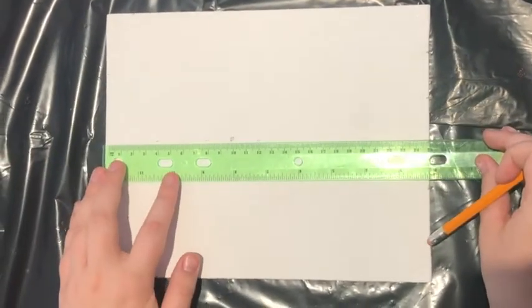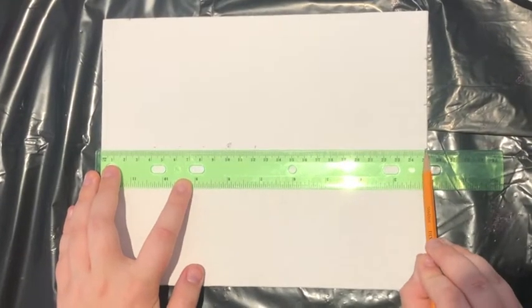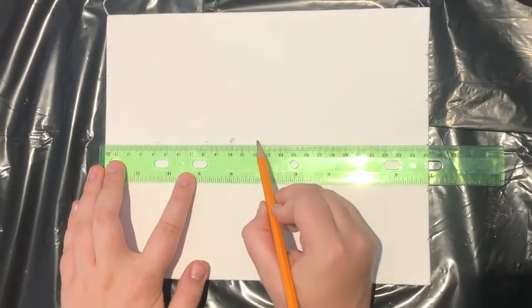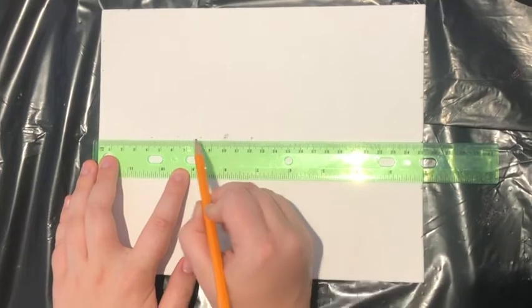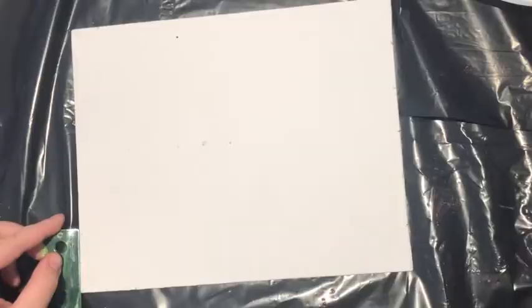Then you're going to turn the ruler horizontally and make sure it's in the middle where you marked the 10. Mark it at the 12, 10, 8, 6, and 4, so that you've created five dots.